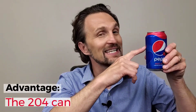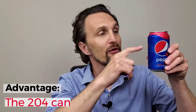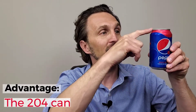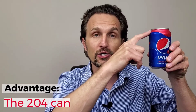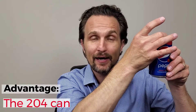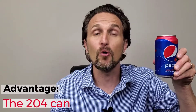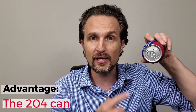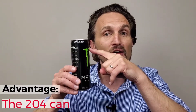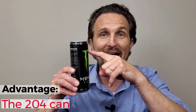In reality, we know that the sidewall of the can is not a uniform thickness. There is a thin mid-wall section and then a thicker top wall section. The thick top wall is used to neck the can down to a smaller diameter to accept a smaller diameter end. Because of this, there is less of a thick wall on the 204 can.